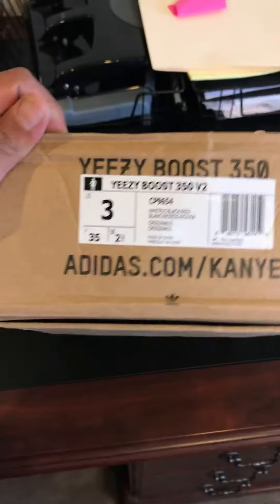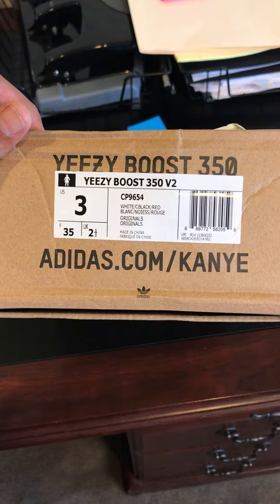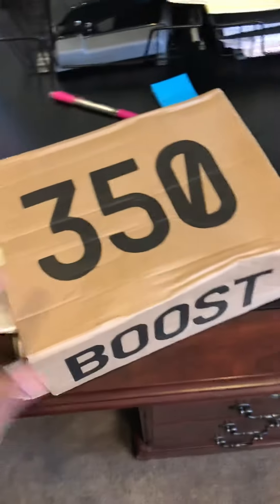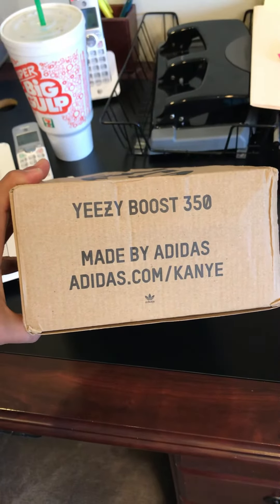So these are also a three youth size as well and looks legit. 350 Boost tail end of the box. Yeezy Boost 350. Pretty good DHgate.